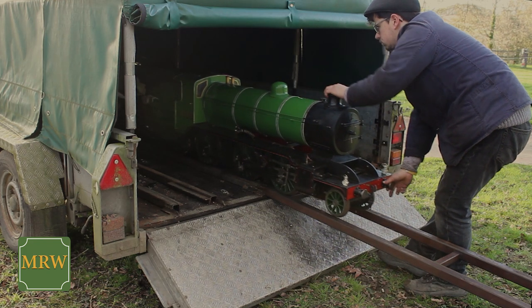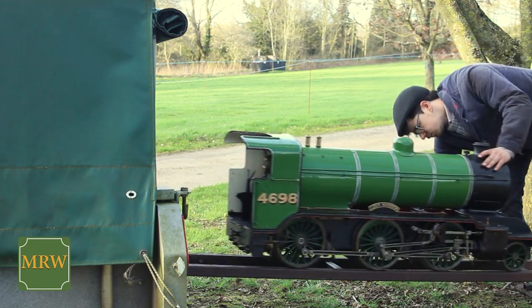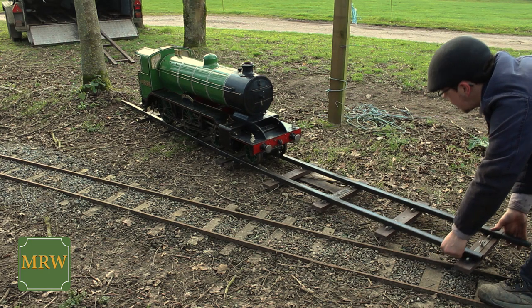Hello, I'm Daniel Mason from the Miniature Railway Workshop. I wanted to show you how we move some of our larger locos without the need for heavy lifting. This is a 7.25 gauge model of an LNER K2 locomotive named Loch Rannoch.